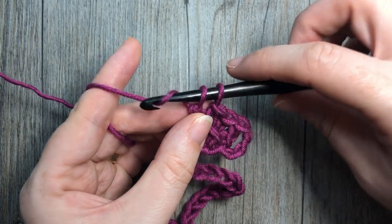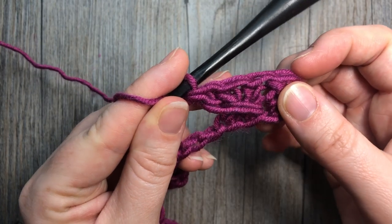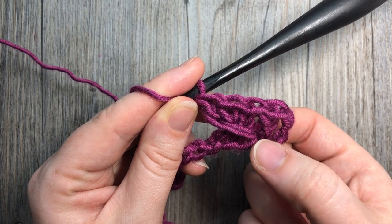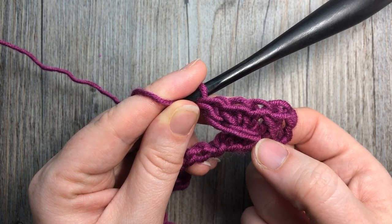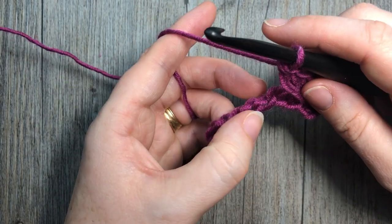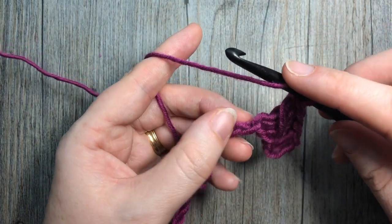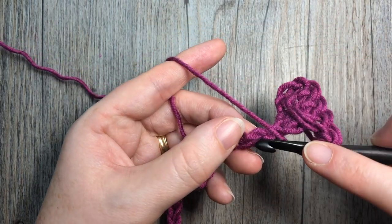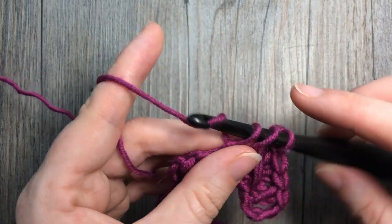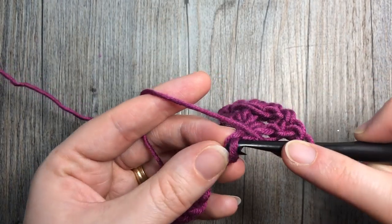Yarn over and pull through two more. Now you have this spike stitch running across your three double crochets, worked into that same chain as your first double crochet. Because your spike stitch does count as a stitch, you're going to skip the next chain down below. Then into the next three chains you're going to work one double crochet — skip one chain and work one double crochet in each of the next three chains.